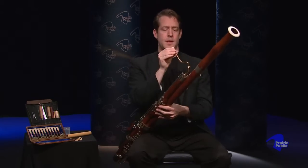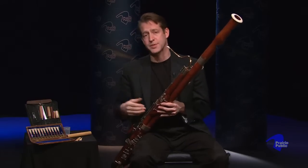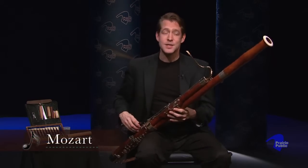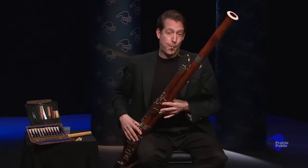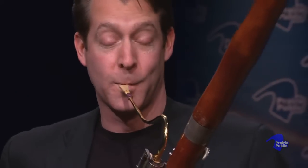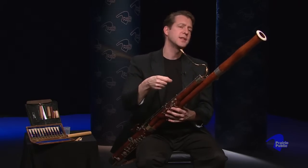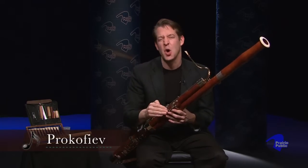So the bassoon is a lovely sounding instrument. It can play different styles of music, and lots of composers have written for the bassoon over the years. One of the most popular pieces is written by Mozart — it's called the Mozart Bassoon Concerto. Just a little bit of the opening — it's really a beautiful piece. Other composers have written for the instrument to use its very low register. You might recognize this from Peter and the Wolf by Sergei Prokofiev — this bit represents the grandfather at the very low end of the instrument, like a grumpy grandfather walking with a cane.